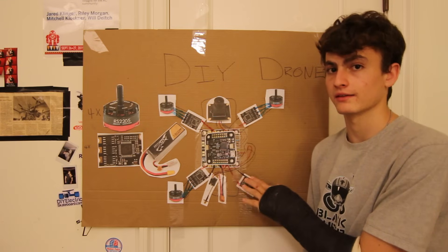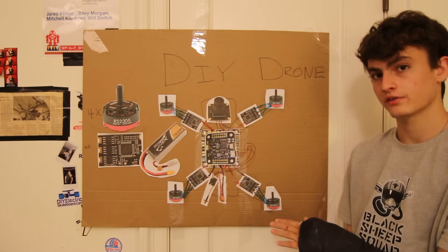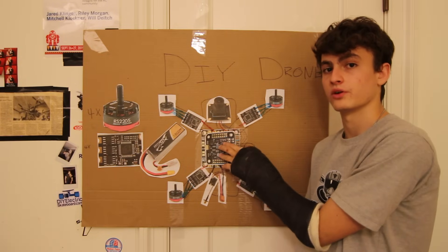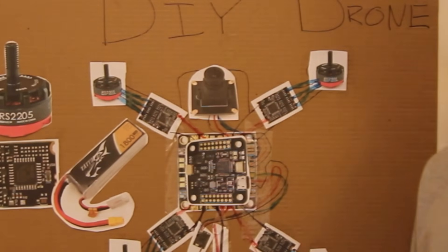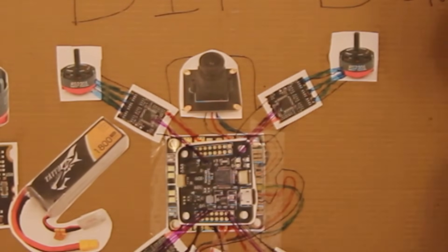All of this is happening thousands of times a second to keep your craft in the air and level. We're going to connect each speed controller to the flight controller board — you don't need to know exactly where it connects; you just need to know it gets its signals and commands from the FC. Let's symbolize that with some purple sharpie.